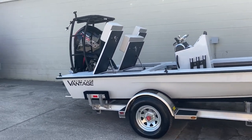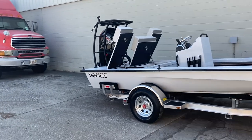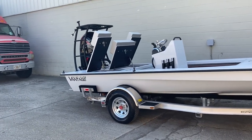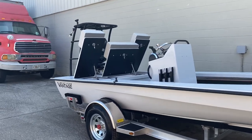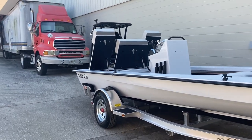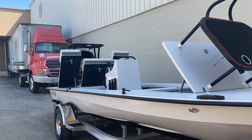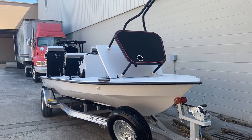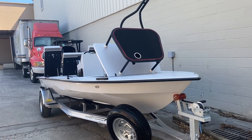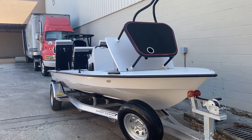Very versatile boat — if you want to run all over the southeast or fresh water, we've got these being used as bass boats. You can do fresh or salt, it's the combo boat. If you're a guide, a weekend warrior, or a tournament fisherman, the Vantage is just over 19 feet.